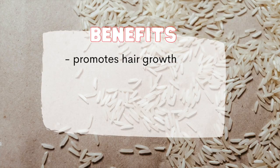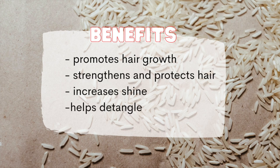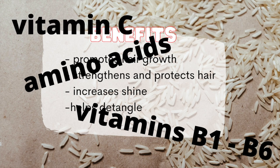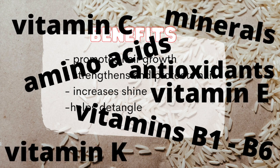Rice water promotes hair growth, strengthens and protects your hair, increases shine, and helps detangle your hair — all thanks to a variety of nutrients including amino acids, vitamins B1 to B6, vitamin C, vitamin E, vitamin K, minerals, and antioxidants. That's a lot.